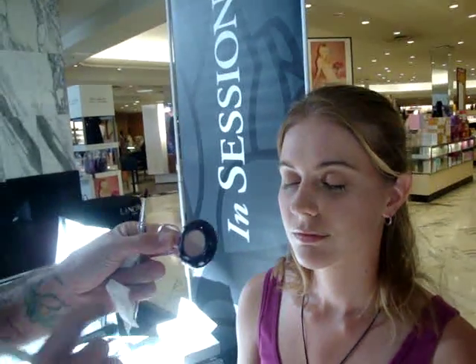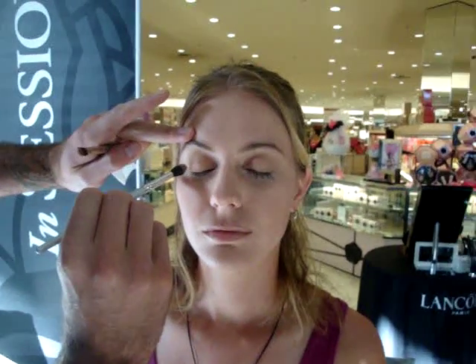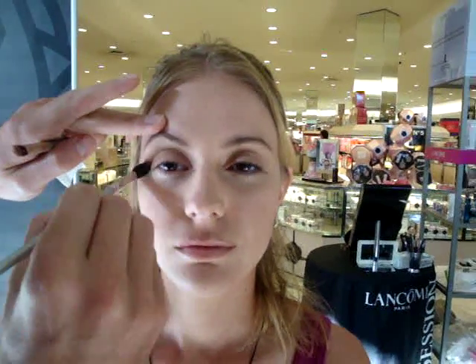Now the next color I have is called Wave. It matches it, but it has no shimmer. We all tend to have more lines and wrinkles in the crease, so I like to use a crease color that is more matte. Keep the eye open. Start in the corner, and look at how easy this color is — back and forth like a windshield wiper with brush number 17. Then as the color is blended off the brush, just blend that line away. So it's just a really natural, contoured eye.